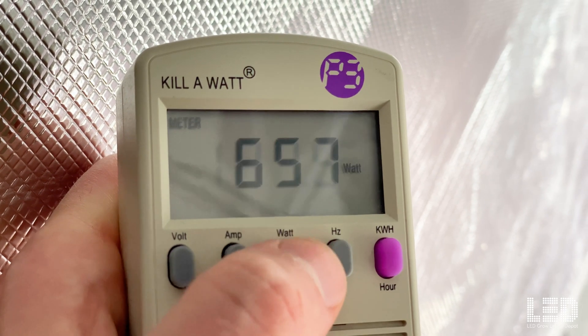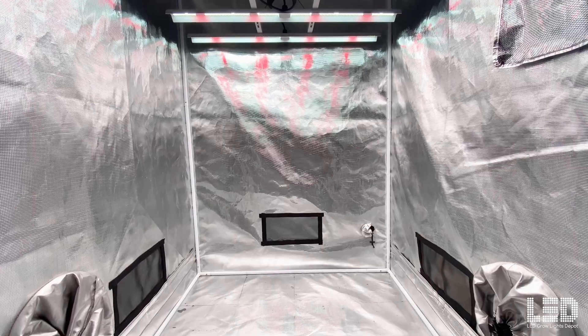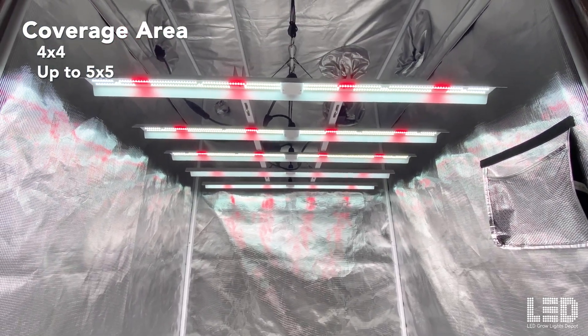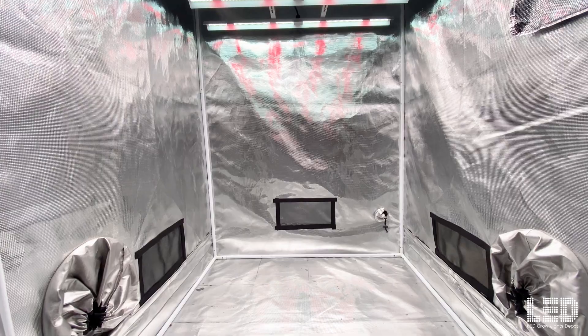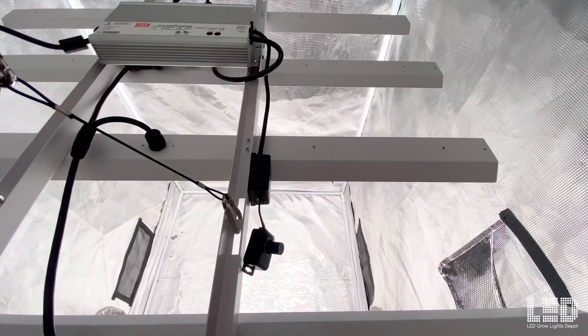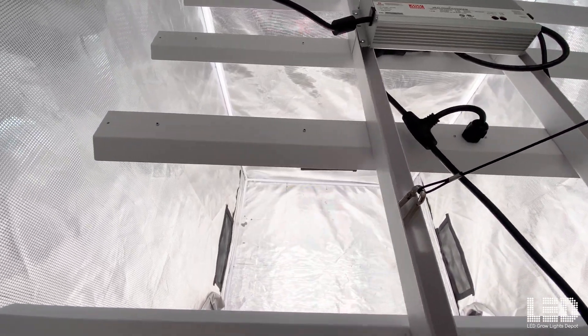HLG states that this light draws 650 watts, which is pretty close to what I got when I tested it with a kilowatt meter. The coverage area of this fixture is a strong 4x4 or up to a 5x5 depending on how much light you want to give your plants. If you're used to putting about 1,700 micromoles per second in a 4x4, you'll want about 2,600 PPF for a 5x5 to get the same light per square foot. So this light trends more towards a 4x4 coverage area at 1,859 PPF, though the average home grower could still use it in a 5x5 tent to grow some nice plants.